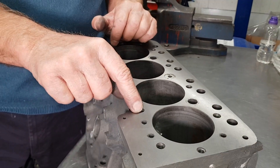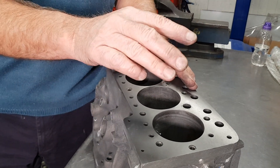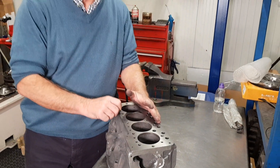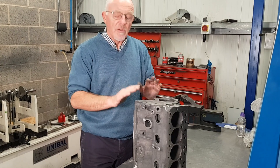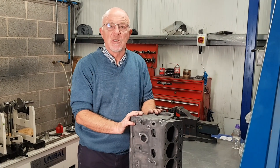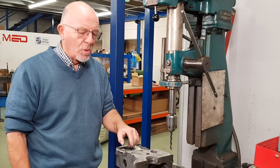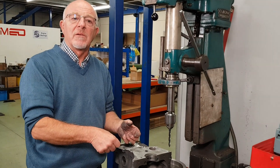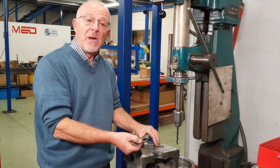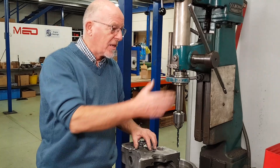Normally before building we would counter-bore the top of the threads and re-tap the holes. We won't do that on this one right now because we're going to fit special liners, then re-face the block, and then do the counter-boring. What we do is take the top thread out of all the holes so that when you tighten the bolts down to pull the engine plates and timing covers down, it doesn't create a burr and disturb the gasket, giving you an oil leak.